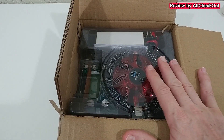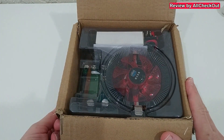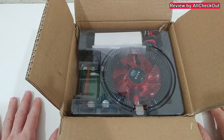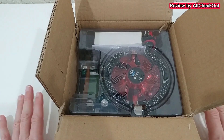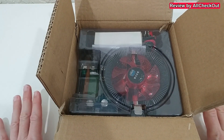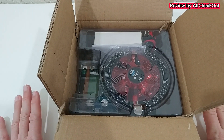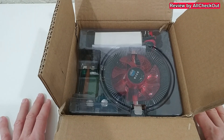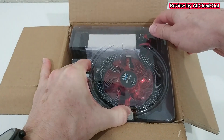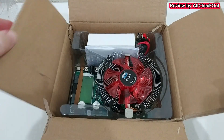I'm going to take it out of the box, show you what you get, and then do a couple of tests — especially a capacity test and also testing how low we can go regarding voltage and amps, because there's not much information about that.